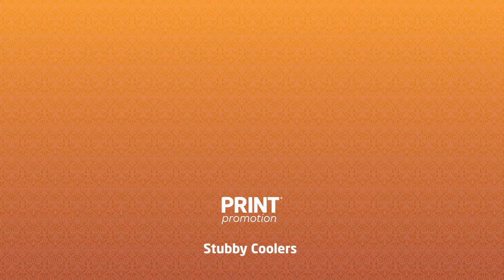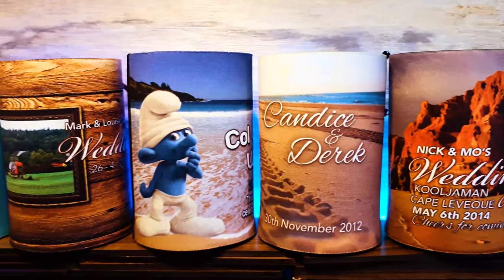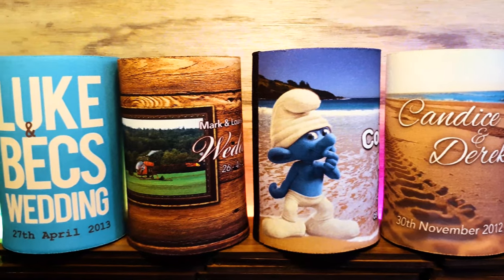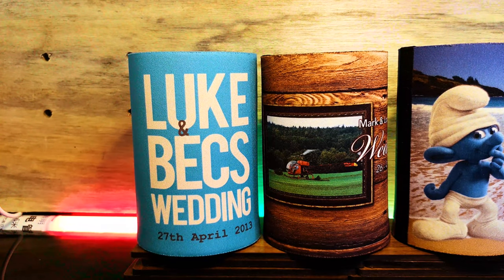Stubby coolers. Our quality stubby coolers are made from 6mm thick neoprene, also known as wetsuit material, and are dye sublimated printed in high resolution.